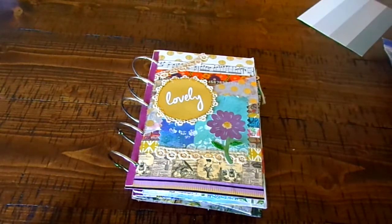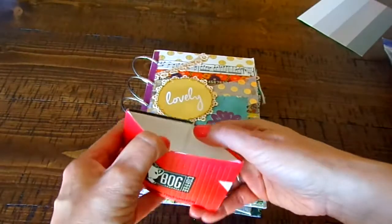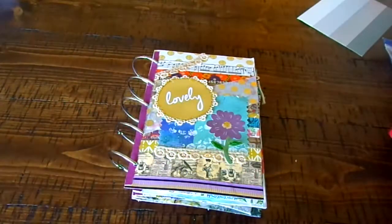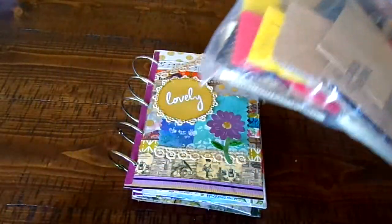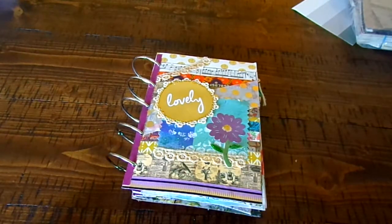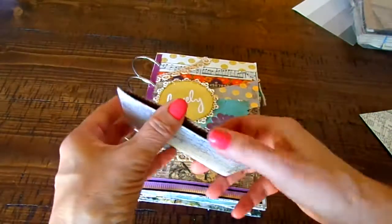On this particular one I'm using coffee cozies — you know, when you get your hot coffee they put these on so you won't burn yourself. I have a bunch of these, actually I have a lot. So I said one day I'm going to use them, and in this particular book I did use a lot of them. What I did was I covered them with some scrap paper.